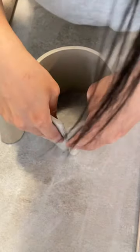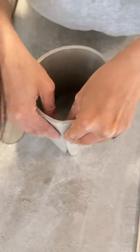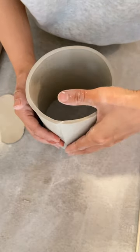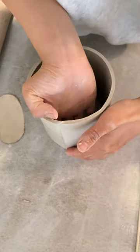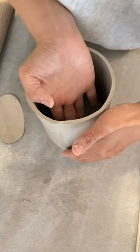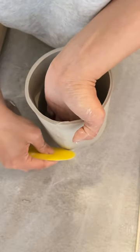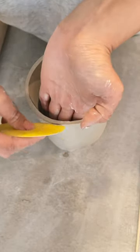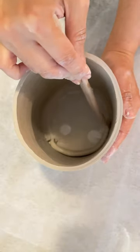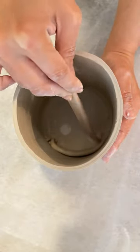Hand building falls part one. After you've rolled out your slab, you want to slip and score the joint, then compress them together nicely to make sure the joint is secure. Have one hand supporting the inside while you compress the outside. You can also use a rib to smooth out the seam. Make sure you smooth out the inside as well — you can use a coil on the inside to cover the joint.